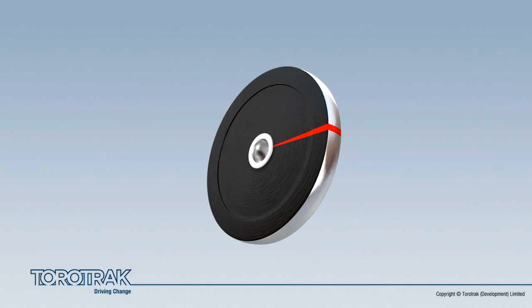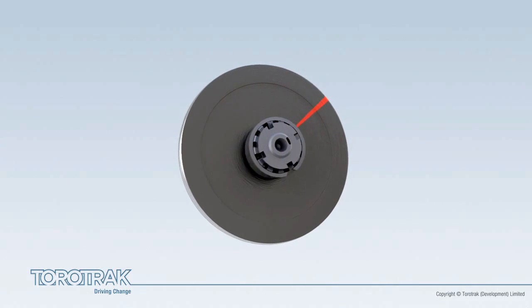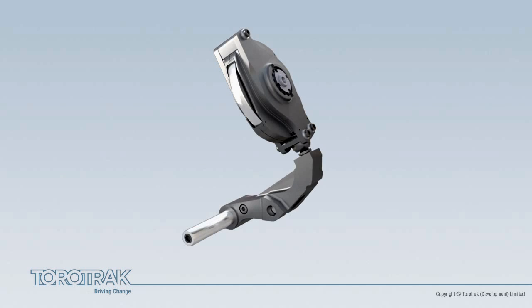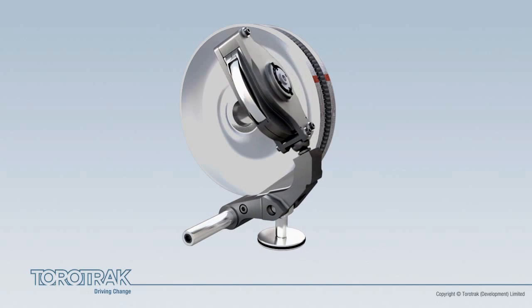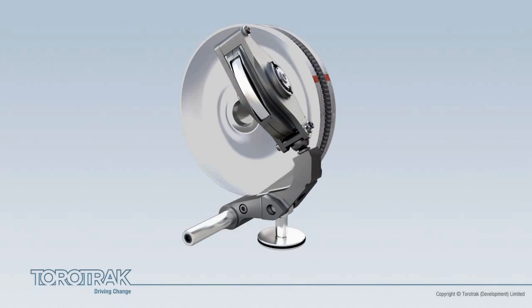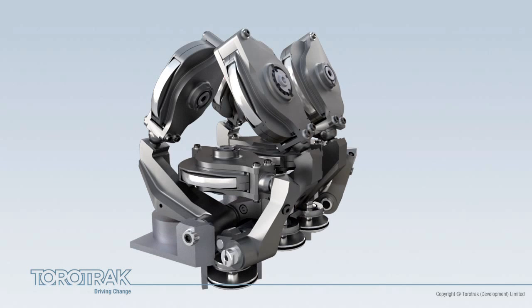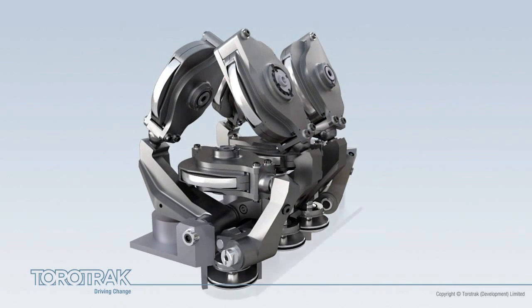The rollers are supported within a mechanism which controls their position as they move within the toroidal cavities. Each roller runs on an axle, mounted on bearings, located in the roller carriage, which in turn is connected to a lever, which pivots around a fulcrum. Control forces are applied to the roller mechanism by the control system, in this case a hydraulic reaction piston. All of the reaction pistons are contained in a single hydraulic control block, positioned below the variator. Equal proportions of drive power are transmitted by each roller, in response to a common control input.